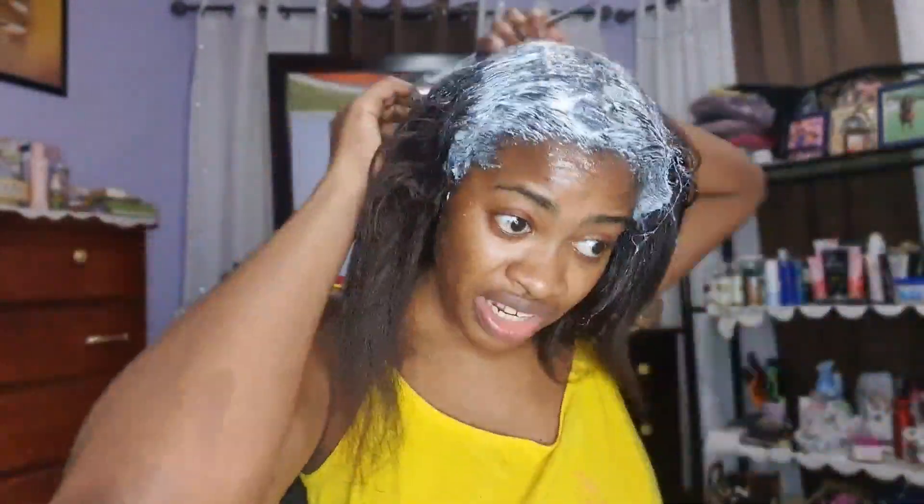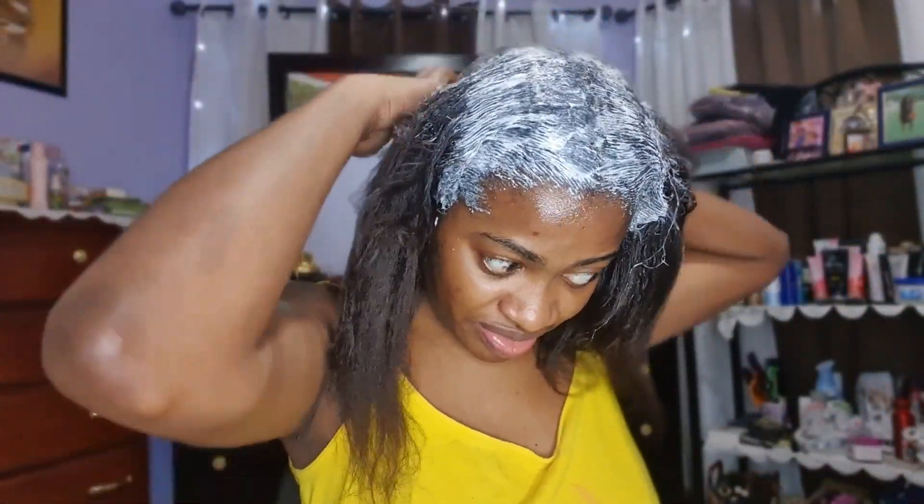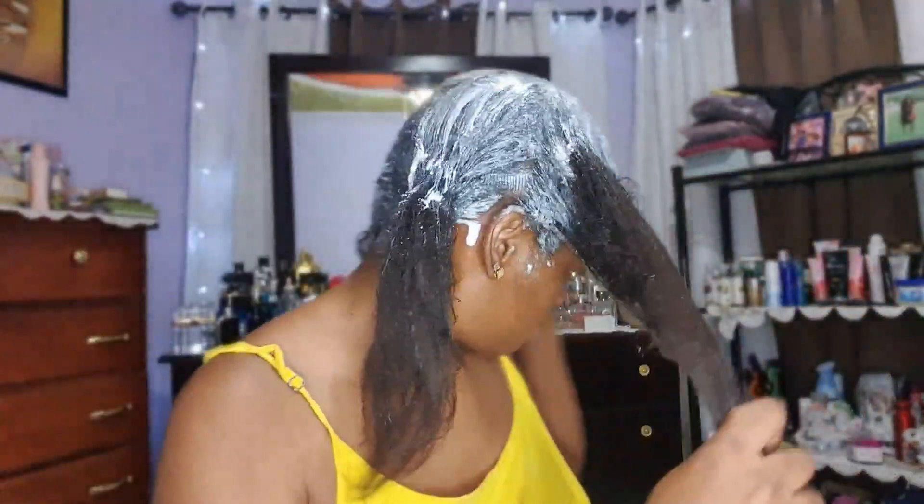This raking step you can really skip because some people don't rake at all if they want to leave more texture. I want to leave some texture but still want my hair to be sleek enough, so I do a little bit of raking through when applying the relaxer. Now I've finished applying the relaxer.